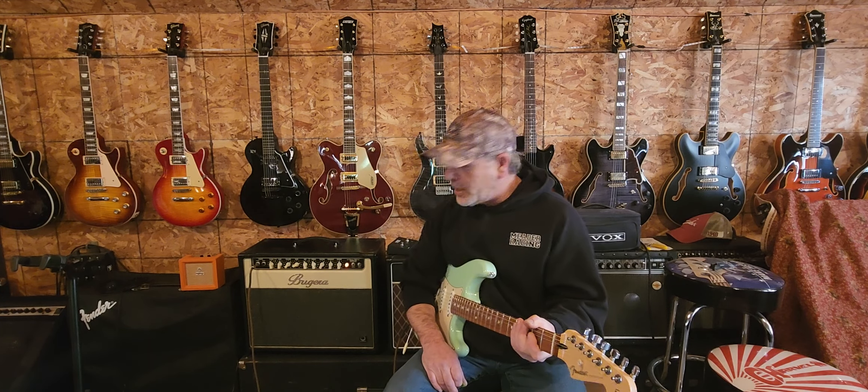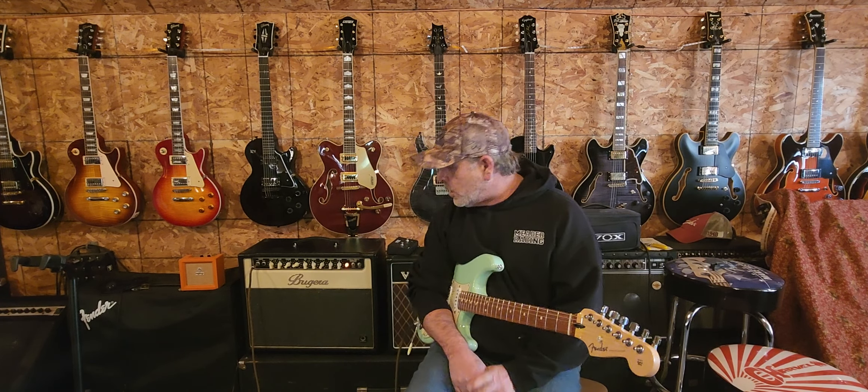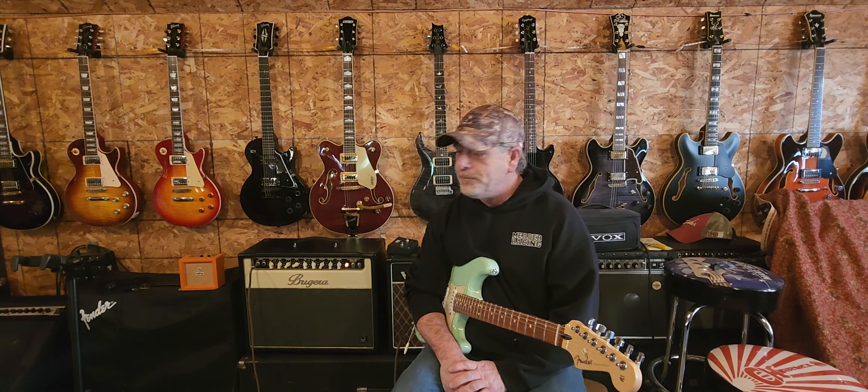Hey guys, how's it going today? Today we're going to take a look at this Bugera 112 Combo Tube Amplifier. This is a vintage V22 Infinium.